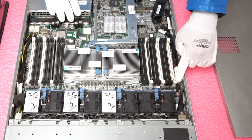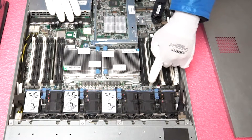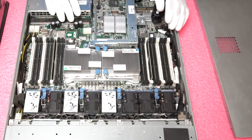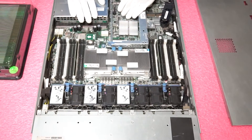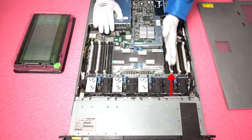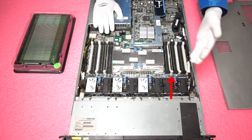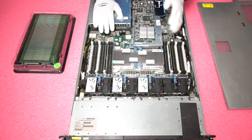There are three memory channels per CPU. You'll notice the memory channels are identified by their tabs — the start of each memory channel has a white tab, followed by two black tabs: white, black, black, white, black, black, and so on. This is important because if you're only loading a partial configuration, you need to make sure the first module is in the first channel, specifically in the white tab slot, which is the first DIMM slot of that channel.